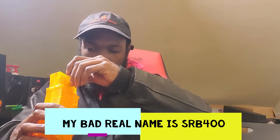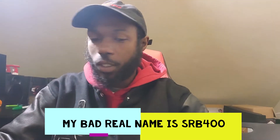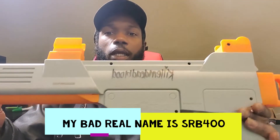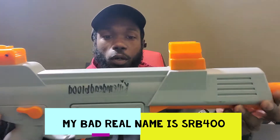Today doing a — not really an unbox because I don't have a box for it — a review on the gun I don't have a box for because I threw them away a while back. And that is the G36, or whatever the name of this one is — the Splatterball gun.